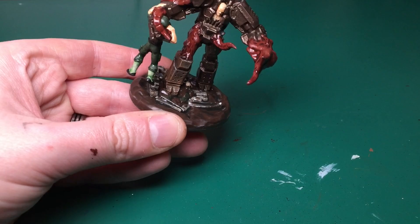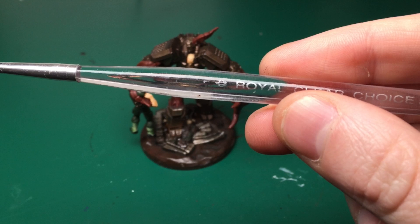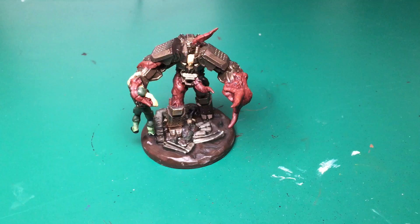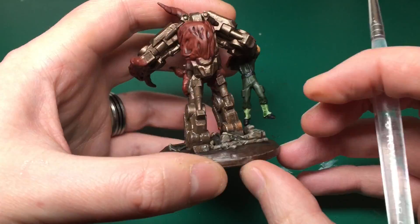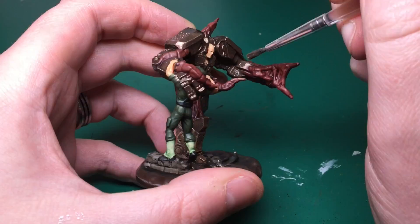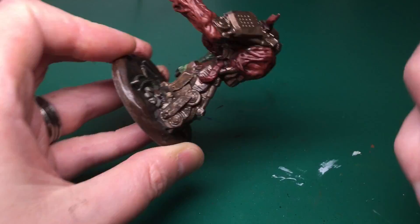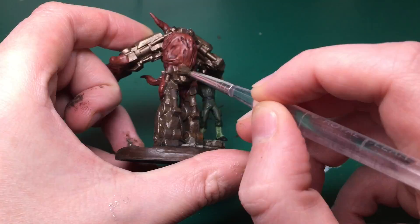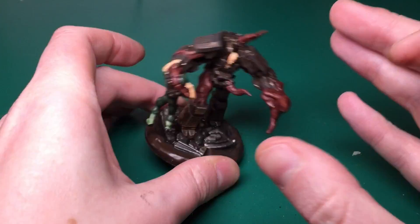I'm switching to a cheap brush from Quick Draw Supplies so I don't wreck my Army Painter brushes. I'm trying something new on the channel — Typhus Corrosion, a technical paint by Citadel. I'm applying it like a wash but pooling it in the deepest recesses and nooks and crannies where water might collect, then dragging it slightly upward — anywhere the corrosion might rise up from.